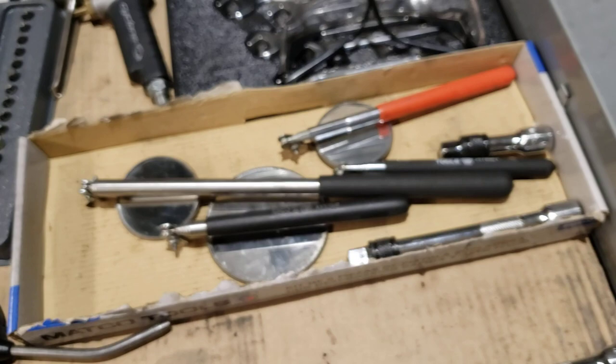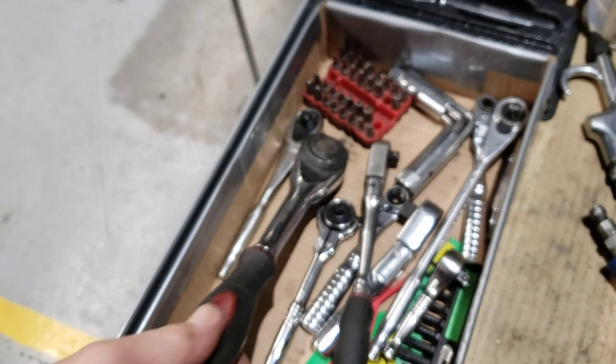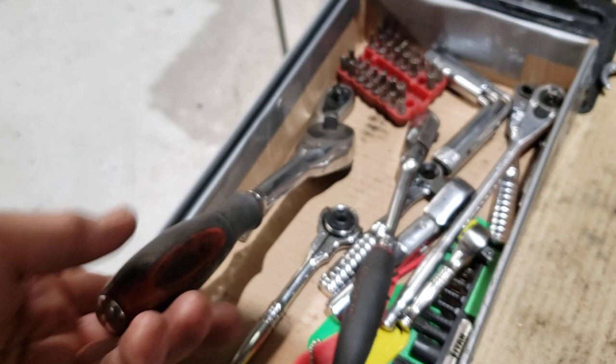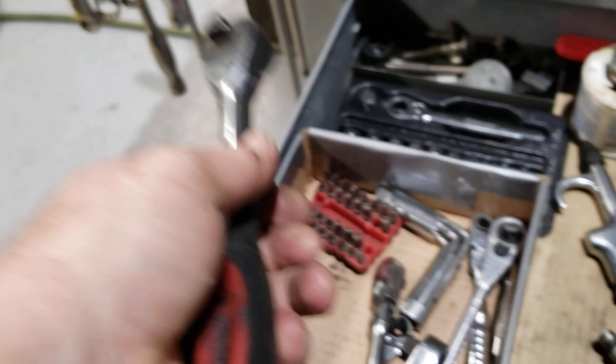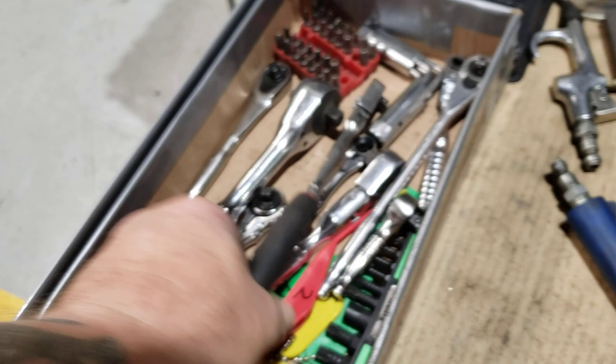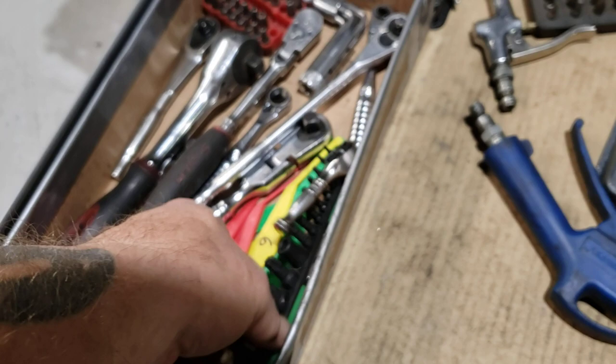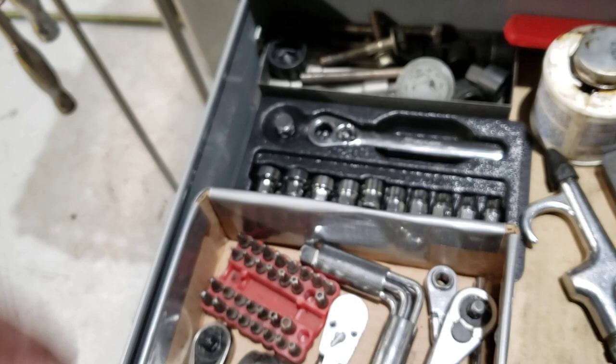This drawer is just all my other ratchets. This ratchet right here — when you turn the handle it actually turns the head that connects to the socket, so you can have it sideways and be turning the handle and turning the socket at the same time. Just a whole bunch of other quarter-drive, little three-eighths stubby flex head, and more ratchets — you never know when you're going to need them. Just picked up these tamper-proof torx from O'Reilly; they're magnetic so they're a little bit longer — I've actually used these a few times lately.